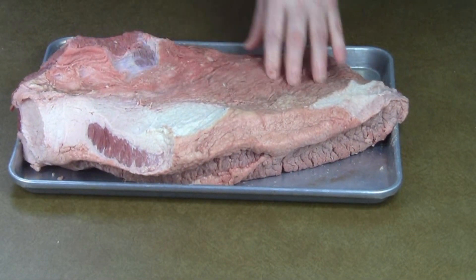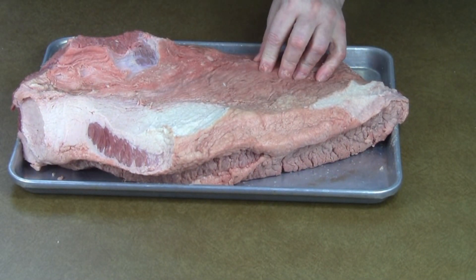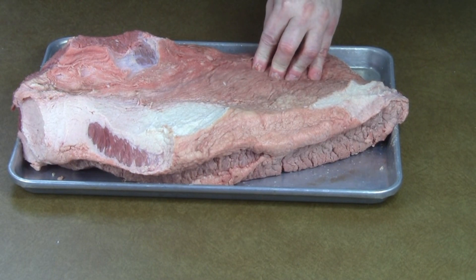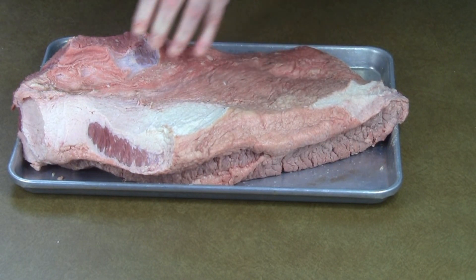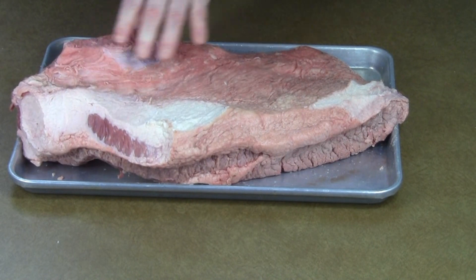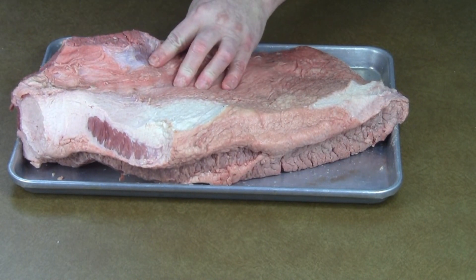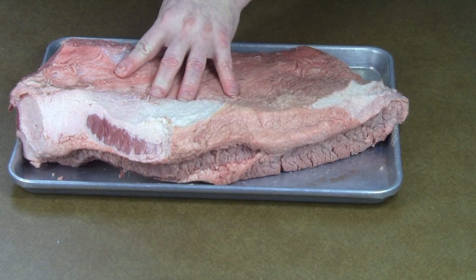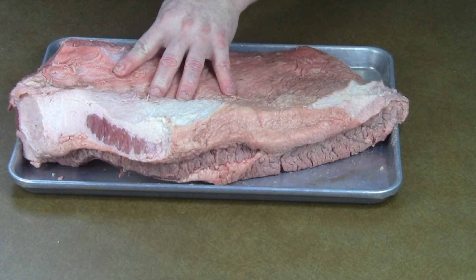That's all I'm going to do as far as trimming it up. The oven is up to temperature right now — it's at 275 degrees Fahrenheit. I'm going to season it up and then cook it in there for approximately two hours just to start with, and then I'll bring it out.